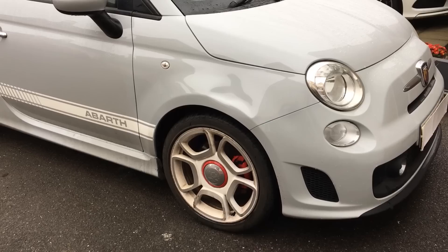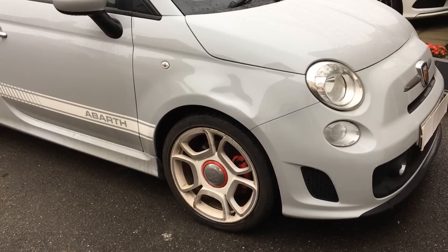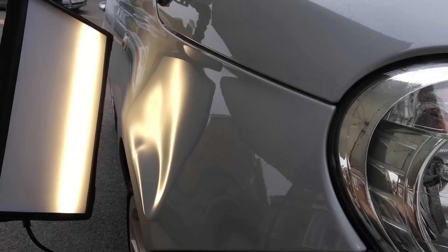Hi everyone, it's Jake here from First Track Dents, and welcome back for another paintless dent repair video. As you saw in the intro, today we're working on this Fiat 500 which has quite a substantial dent right across the midsection of the front wing. Being a light shade of colour it's difficult to see the full extent of the damage, so before I jump into this repair let's first analyse all the different areas of the damage that need to be addressed.